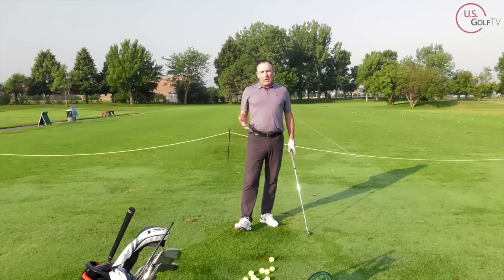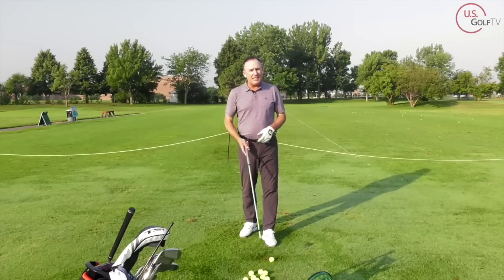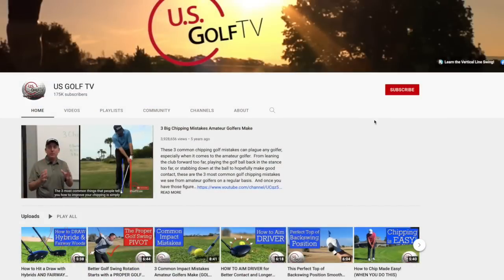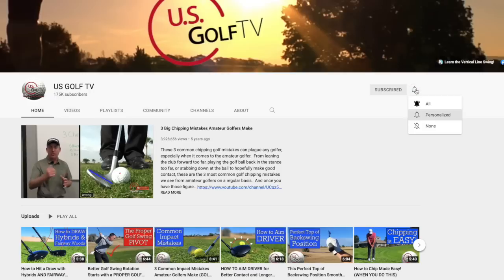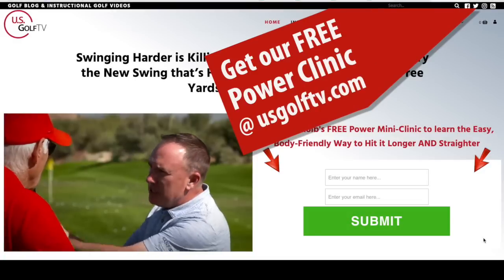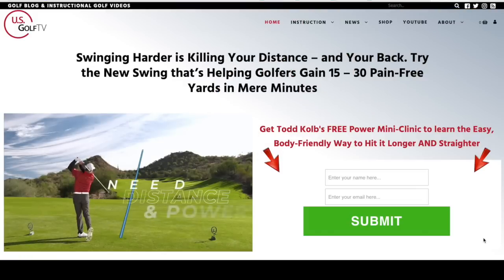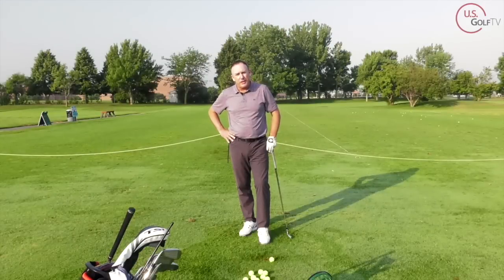Now let's talk about the main reason why I think people flip it — it has to do with the lead arm. And hey, if you haven't already, be sure to subscribe to our channel and leave a comment. I almost answer every comment. A lot of the things we're discussing here come from good things you've shared with us, so ring the bell too so you know when new videos come out.